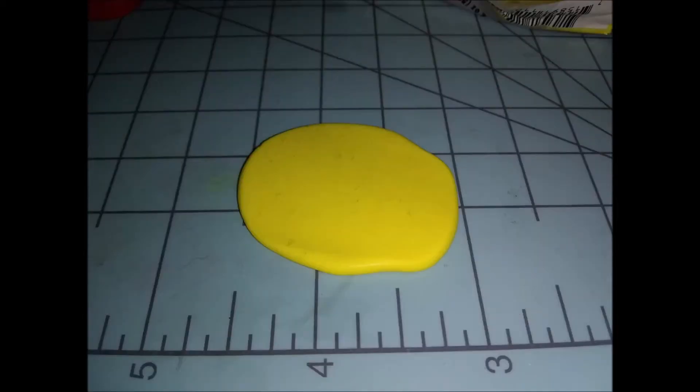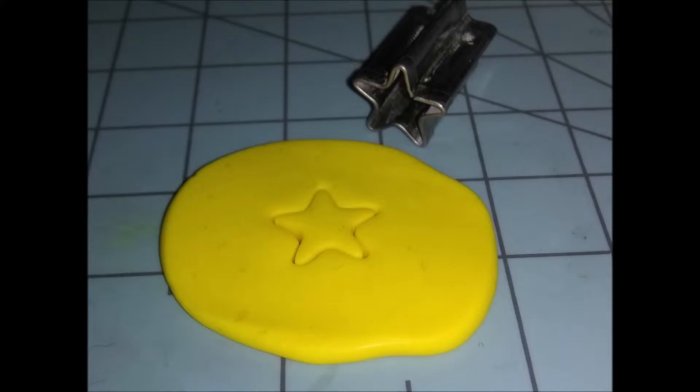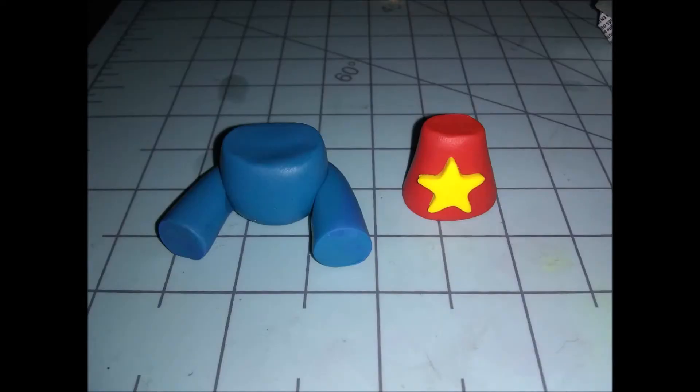Roll the yellow clay out as flat as possible, then use a star shape cutter to cut out a star shape — or you can cut it out with your exacto blade. This is what we have so far.